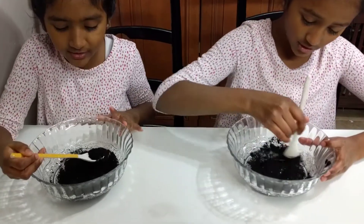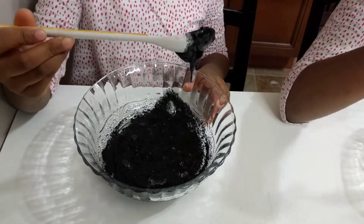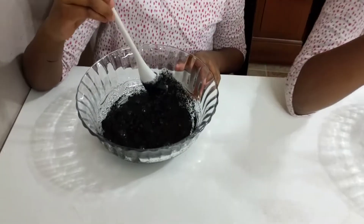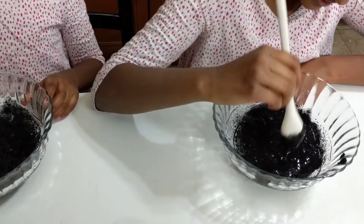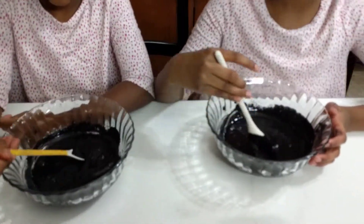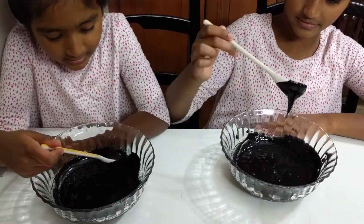It looks like kinetic sand. Whoa, it's so cool — it's like a book named 'The Black Lagoon,' there's a series. So we mixed the iron oxide with the glue; it looks like a black liquid. Did you know there's a liquid that is magnetic?